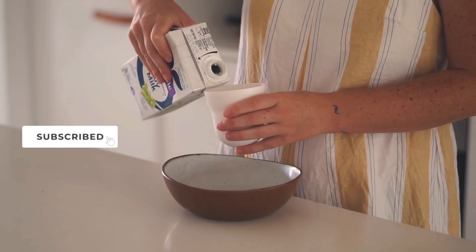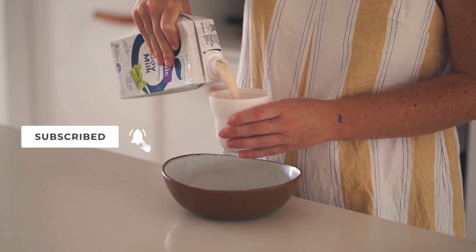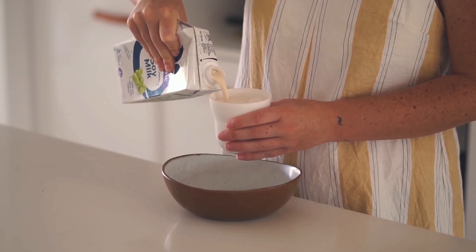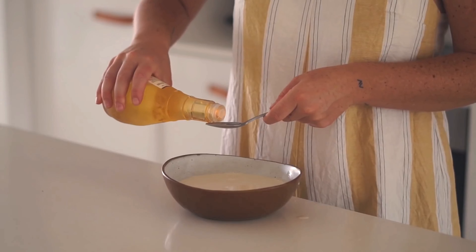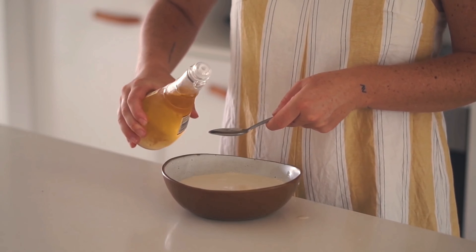Alright my beautiful friends, so for breakfast this morning we are making banana chocolate chip pancakes. To start, I put some soy milk as well as some apple cider vinegar into a bowl in order to curdle the soy milk.